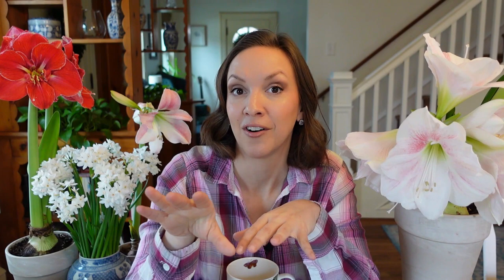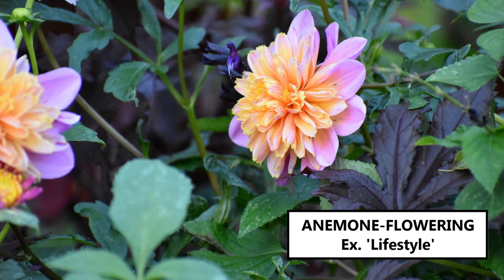Anemone flowering dahlias have seen an increase in popularity over maybe the last eight years. These have one or more rows of petals surrounding a center of elongated tubular disc florets, which create a domed pin-cushion appearance reminiscent of scabiosa. Their unique centers really bring diversity to event florals and elaborate compote designs. Unfortunately, from personal experience, I don't feel like they have a good vase life — but please let me know in the comments if you've grown them and feel differently. It really is a cool dahlia that doesn't look like a dahlia — more like a scabiosa, a double echinacea, or Zinderella zinnias.